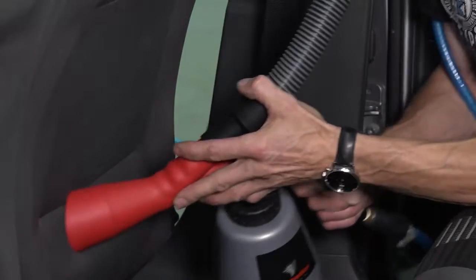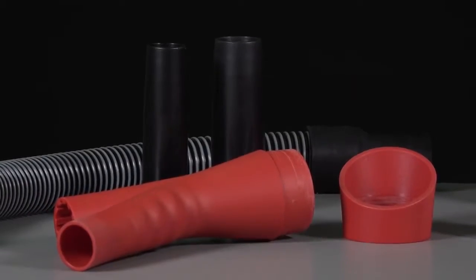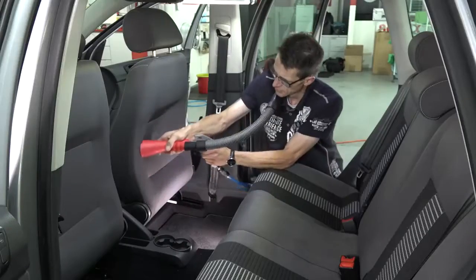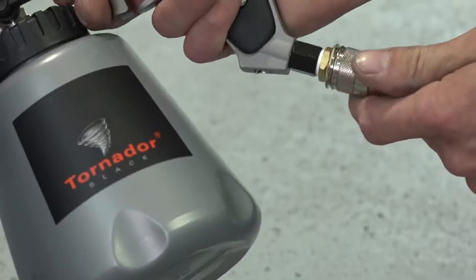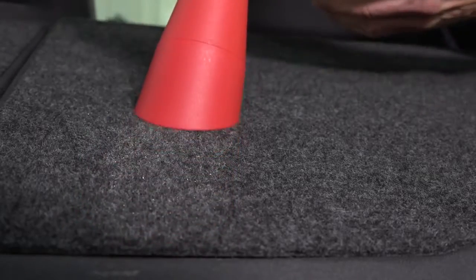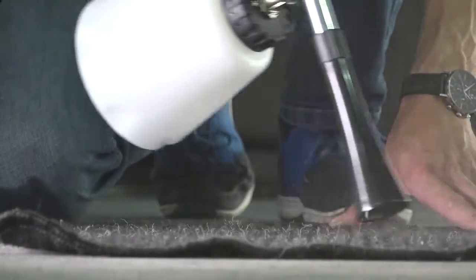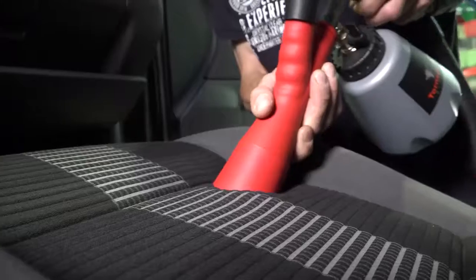Good news again for all Tornado users. Under the Rotador brand we've developed the adaptor to connect your Tornado Classic, Tornado Black or Tornado Basic directly to your wet dry vacuum cleaner and both blow and vacuum the loosened dirt at the same time. This means the detailing business is now even more thorough, faster and more efficient because conventional vacuuming is omitted. This saves time and money.